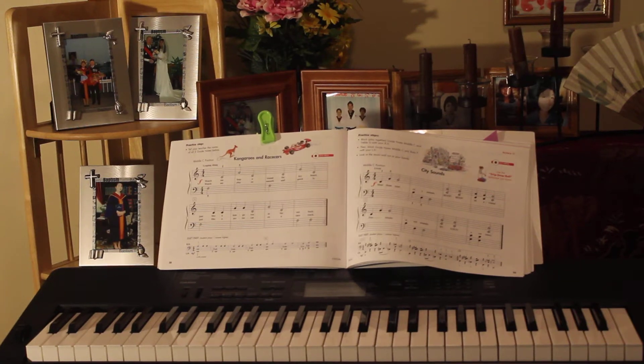Good evening, Arie, Marianne, Josiah. Today is Friday, 12 January 2018.